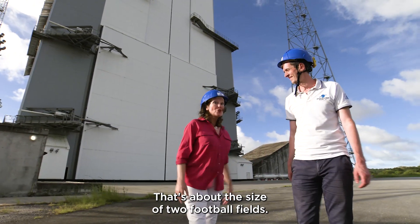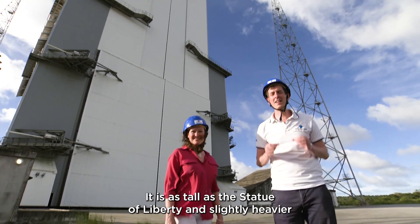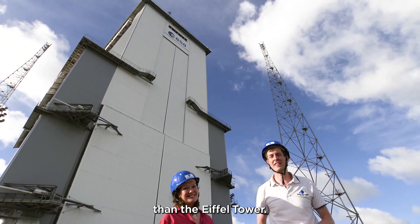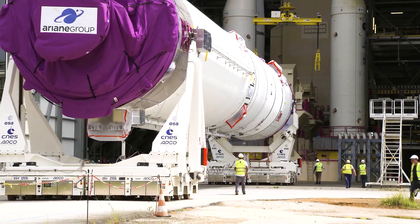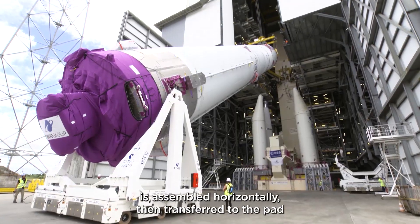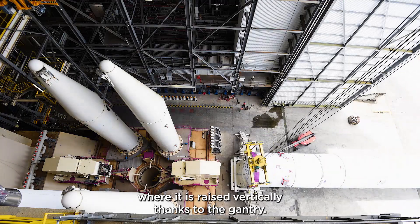That's about the size of two football fields. And this is the mobile gantry — it is as tall as the Statue of Liberty and slightly heavier than the Eiffel Tower. Ariane 6 is assembled horizontally, then transferred to the pad where it is raised vertically thanks to the gantry.